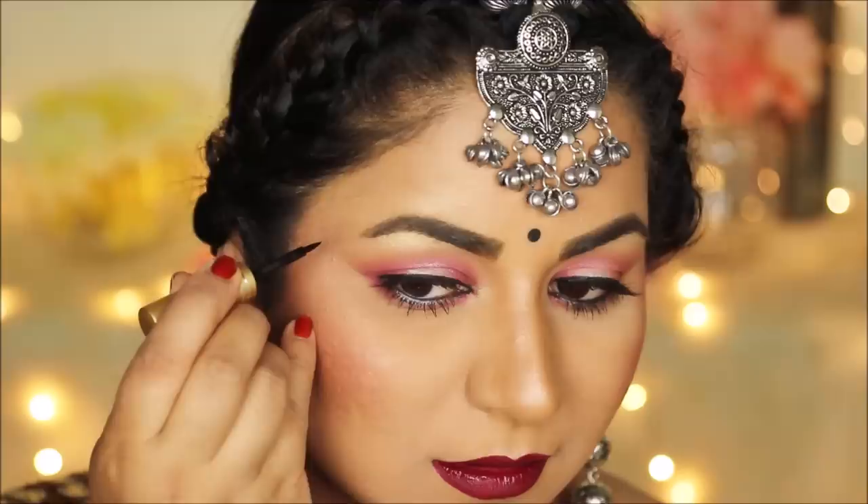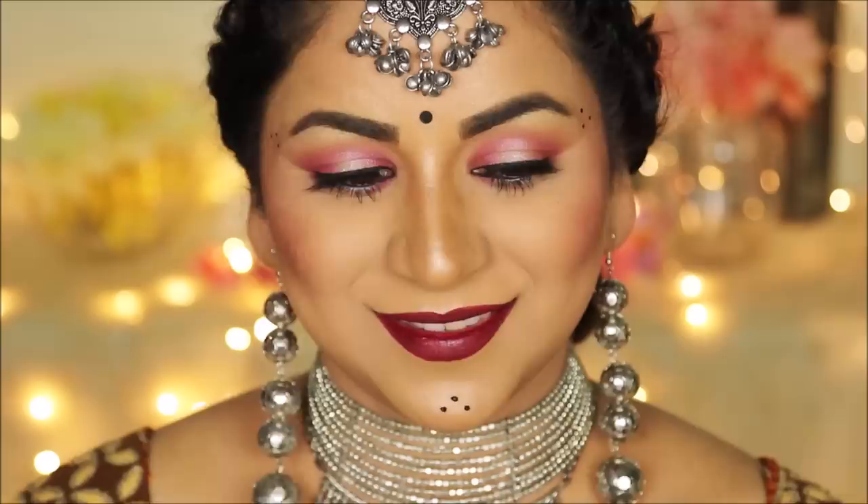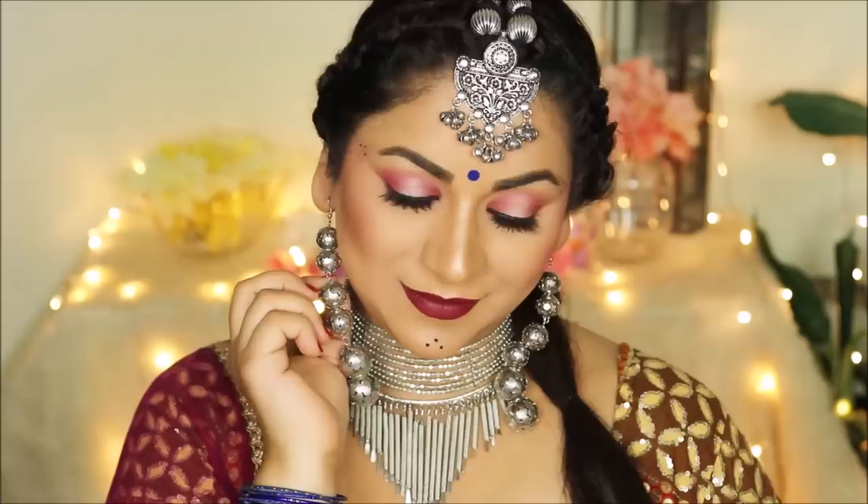If you want to look really ethnic, you cannot miss the three dots on the sides of your forehead as well as your chin. Using my Italia Deluxe waterproof eyeliner I'm going to put those dots on — I'm using a waterproof eyeliner so that it stays put till the end. I decided to change my bindi to something larger and in blue so it goes with my outfit. If you want to know how I got this hairstyle, I'm going to link my video right on top — I used number six in that video for the front part and number nine for my braid.